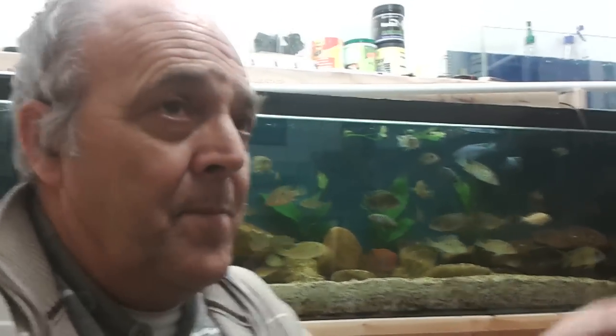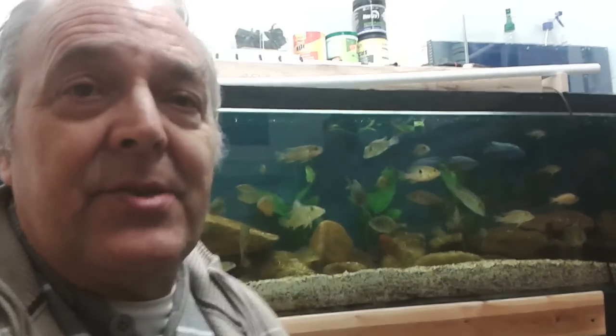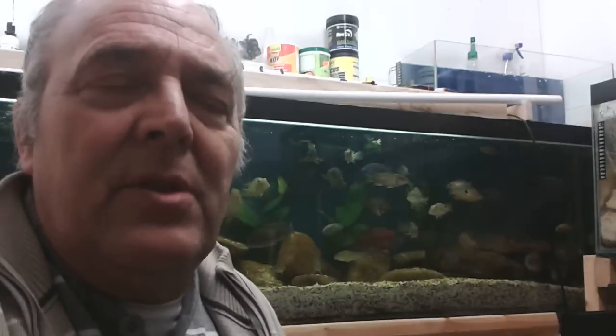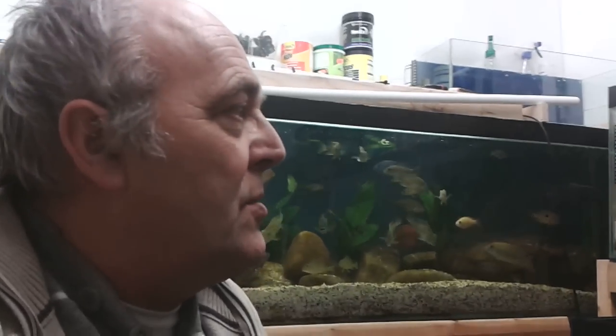Hi YouTubers. I'm going to do a quick video on setting up an air ring in your fish room. When I started building up my tanks I realised how important it is to have loads of oxygen going into all your tanks. You end up with air pumps everywhere.